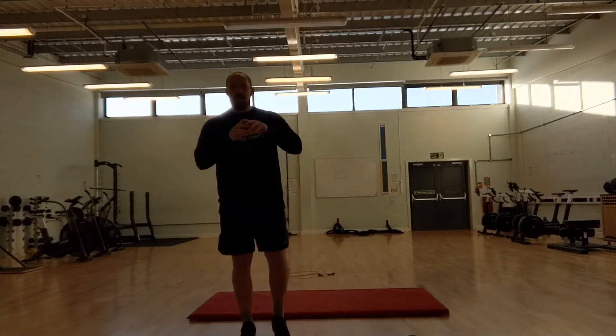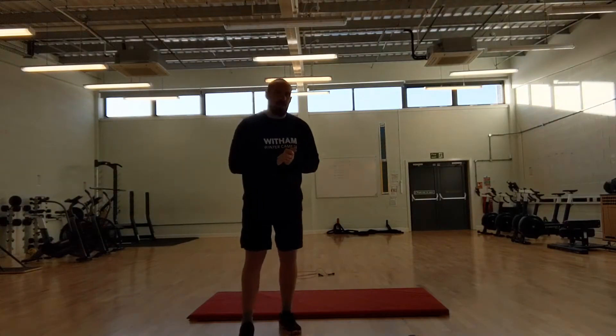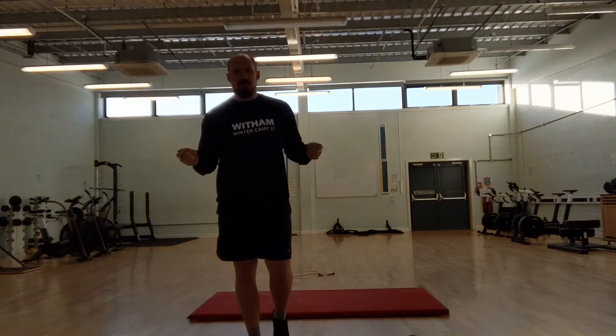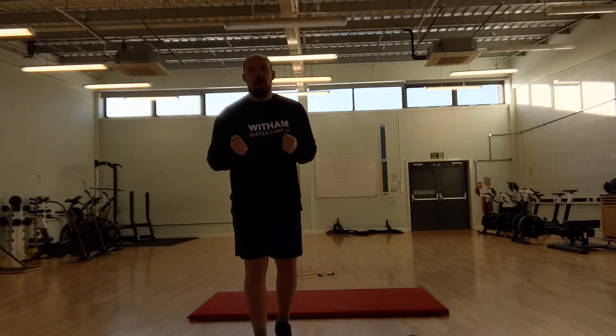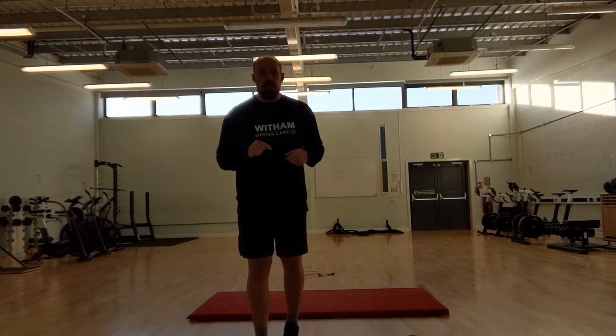When you've done that, you're going to have the middle bit where you've got 3 options. If you've got a skipping rope you can do 100 single skips. If you want a bit more of a challenge, what I'm going to be doing in this video, I'm going to do 50 double unders — that's where the skipping rope goes under your feet twice every jump.